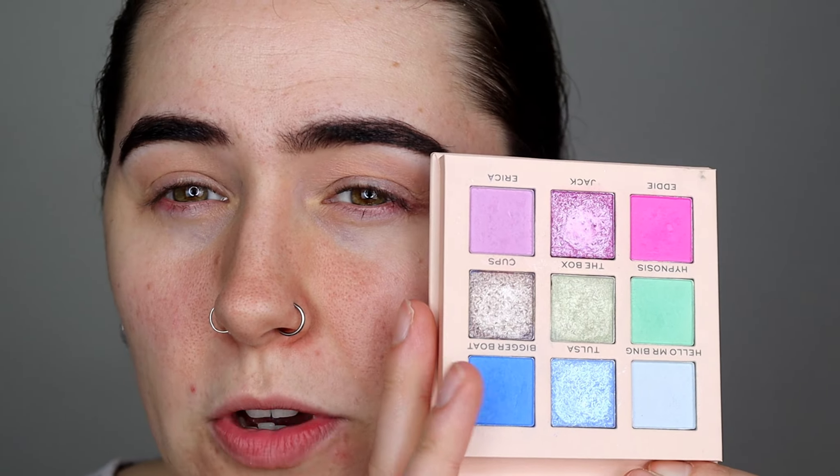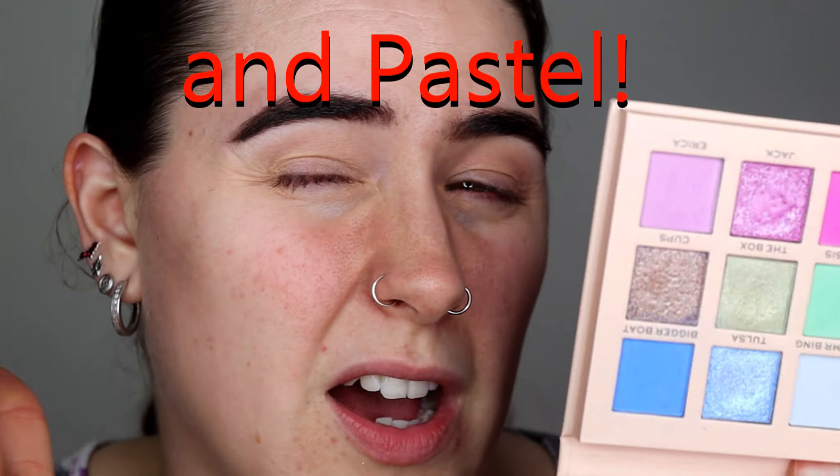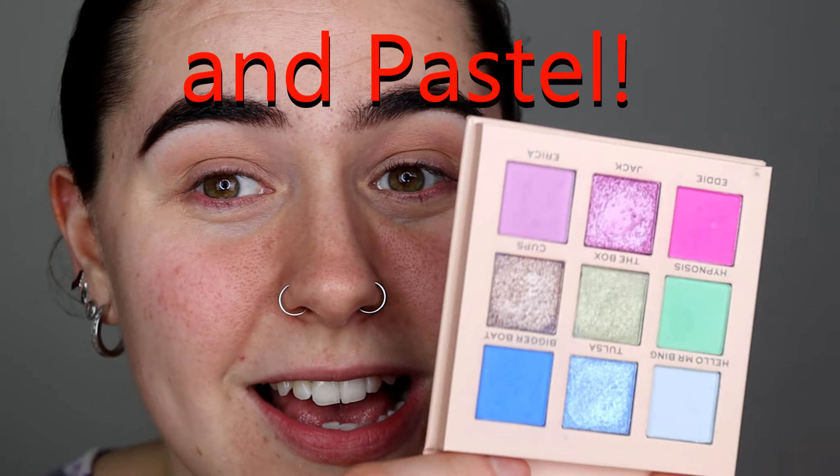Alright guys let's play with the Revolution Friends collaboration - this is the Chandler palette. I thought this palette would be perfect because Easter is just around the corner and there are so many fun bright colours in here. Well, they're more neons actually - you've got a few brights but also a couple of neons in there as well. So I thought this would be the perfect palette to do it with.